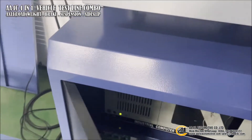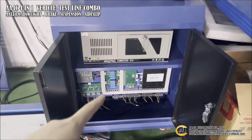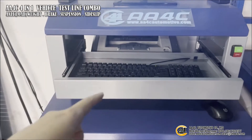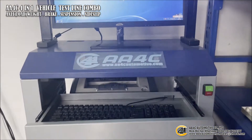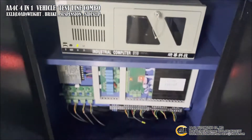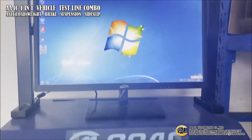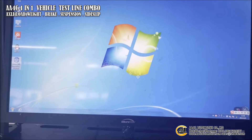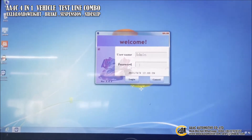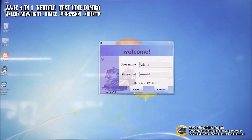Here is the whole layout for the control system. This is the control hardware, this is the computer, this is the printer, and this is the monitor. First, you should push the on button to open the hub software, then double-click to open our software, enter the password, and login.